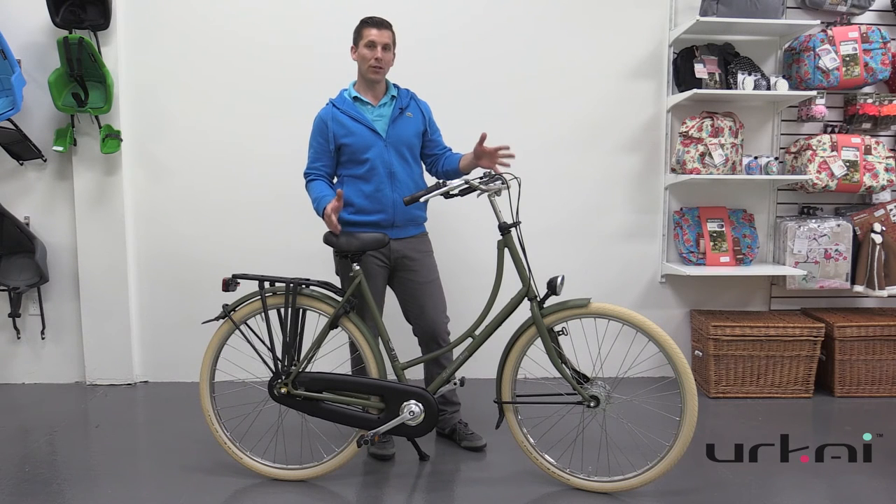So if you want to check out more information on this bike, please see the notes below this video and see our website.